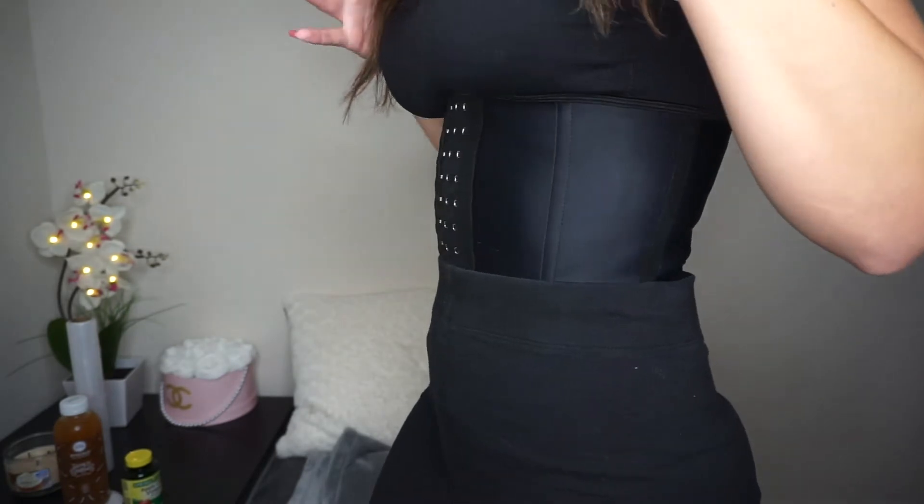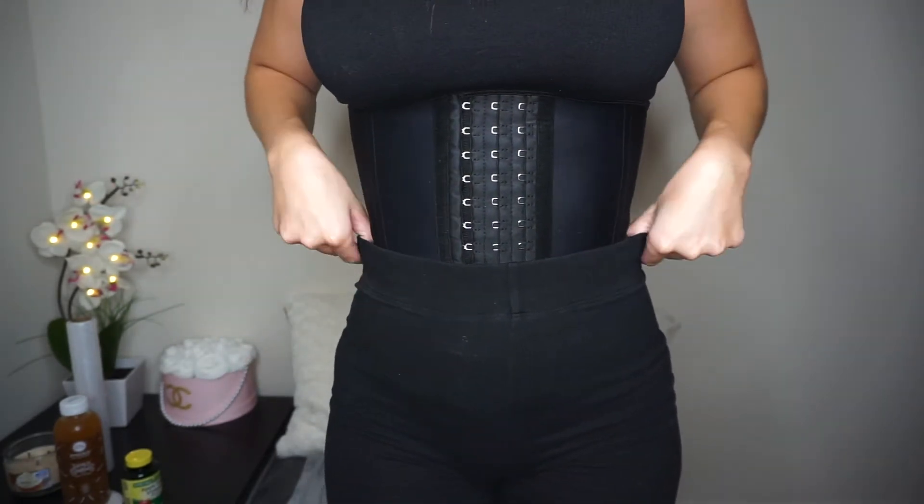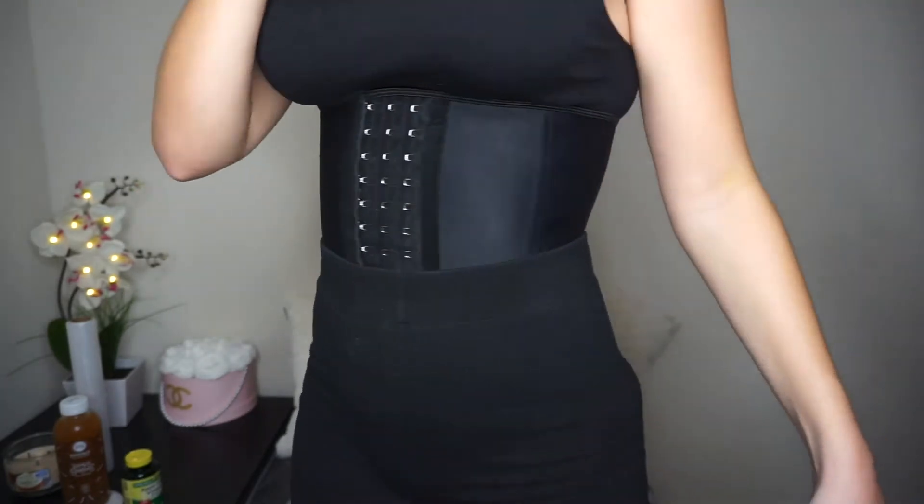I just wanted to film this video really quick about how to get a small waist without the gym. I'm wearing this waist trainer and it is from Amazon — it's a size extra small.